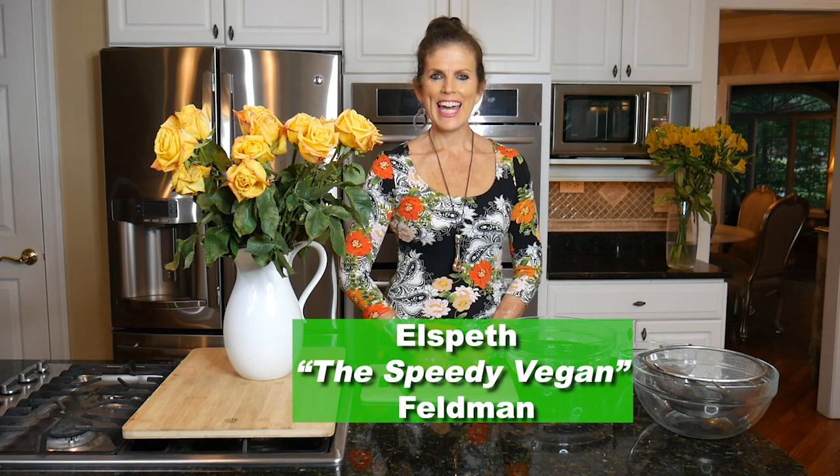Elizabeth here from Vegan News Daily, and today I'm going to show you very quickly how to de-seed pomegranates.